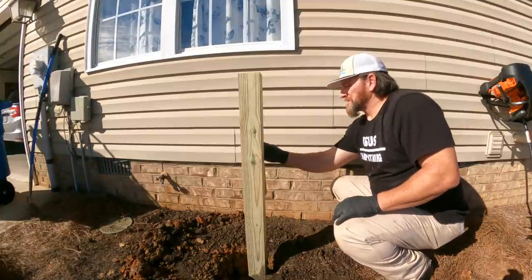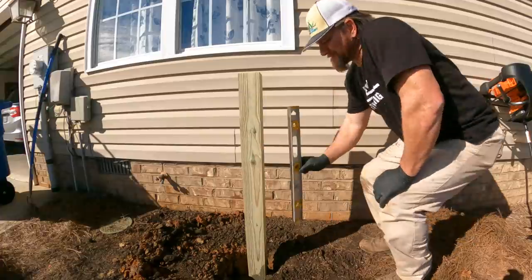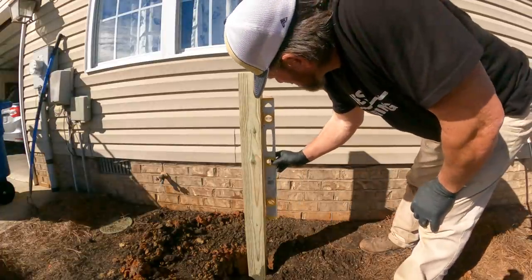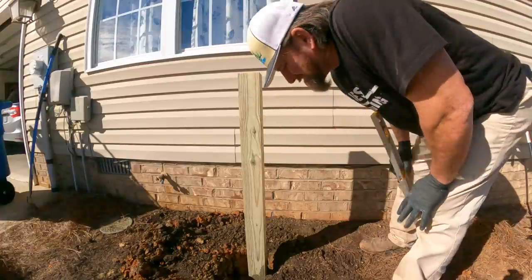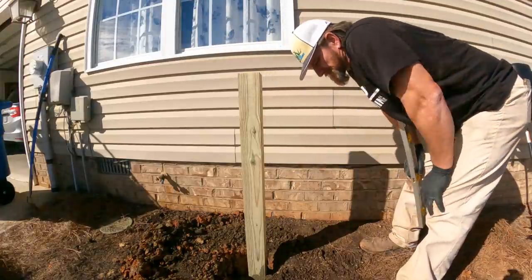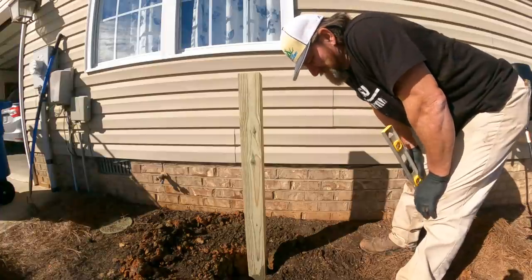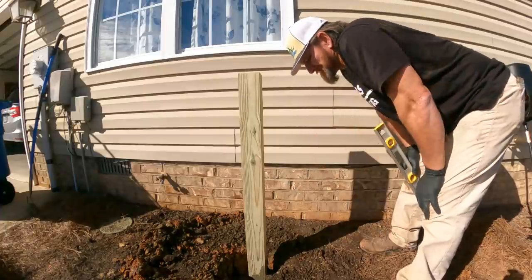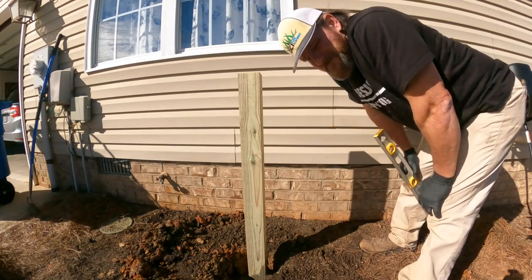I'm gonna double check this really carefully, try not to move it one more last time. That's plumb. I'm not going to touch this for a while. I'm actually gonna go start filming some other videos and give this plenty of time to set up, then we'll come back and mount the reel to it.